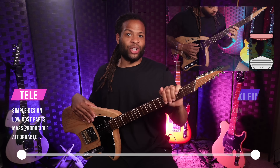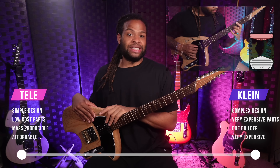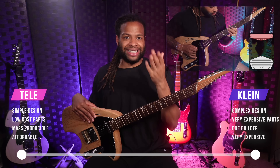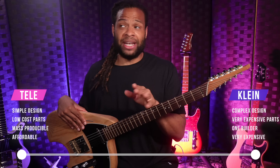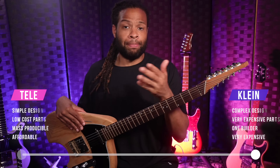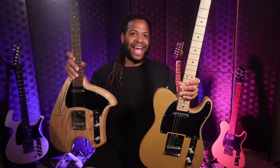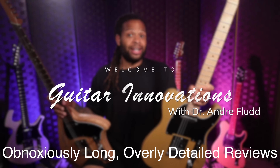By contrast, Klein guitars are built by a single luthier, Steve Klein. He's been in high demand for several decades, and Steve only uses the most state-of-the-art, high-end parts for his instruments. His innovative design, attention to detail, and skill are worth every penny, but Klein guitars are very expensive — the furthest thing from low-cost mass production. When you mix a traditional low-cost design with a high-end modern builder, you get a pretty amazing guitar innovation.